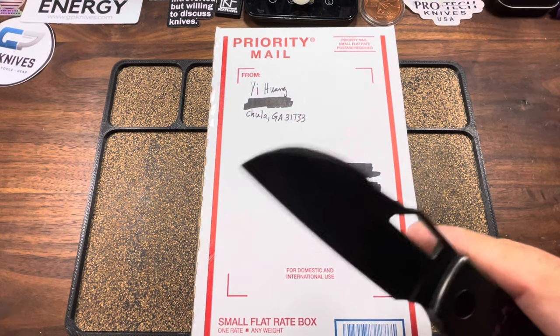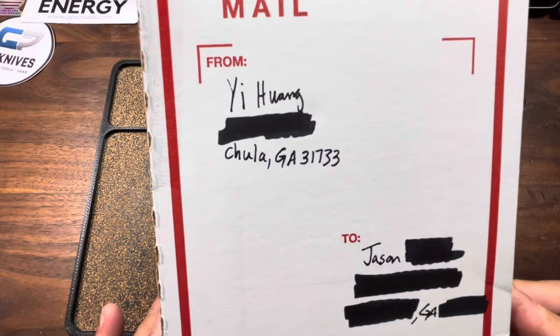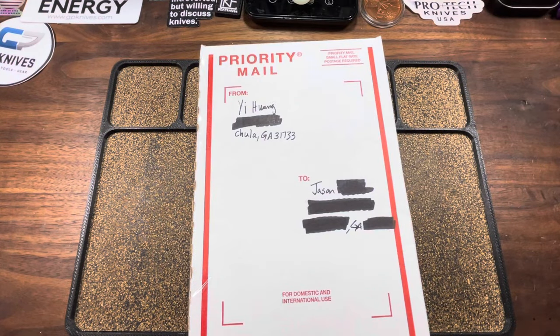Man oh man, do I got something special for y'all today — Christmas morning. I had been teasing you guys about this package that was sent to me from E. Huang. E. Huang is a knife maker located here in the fantastic state of Georgia, my home state. I had found out about this gentleman sometime in March of this year, the beginning of March of 2023.